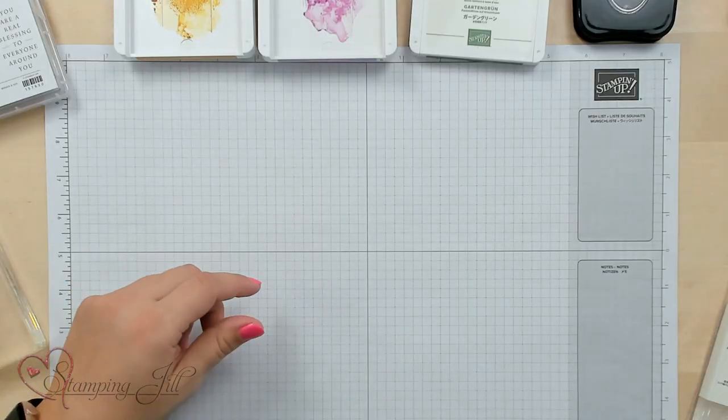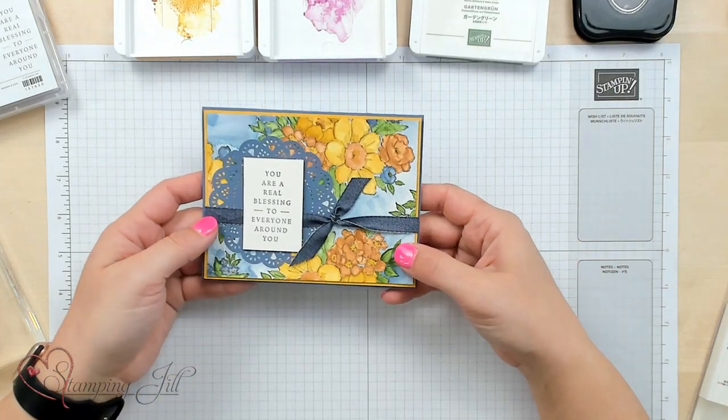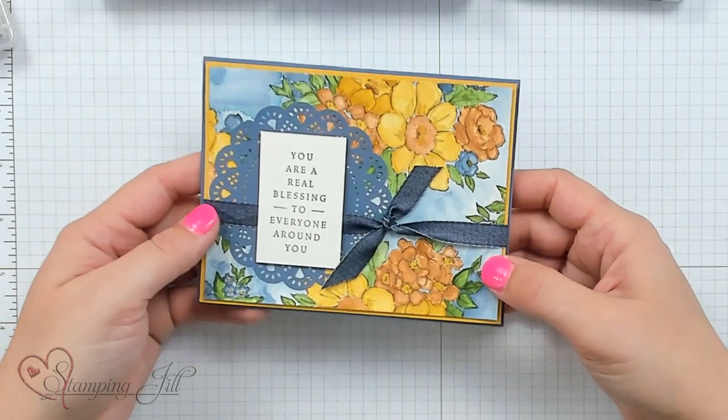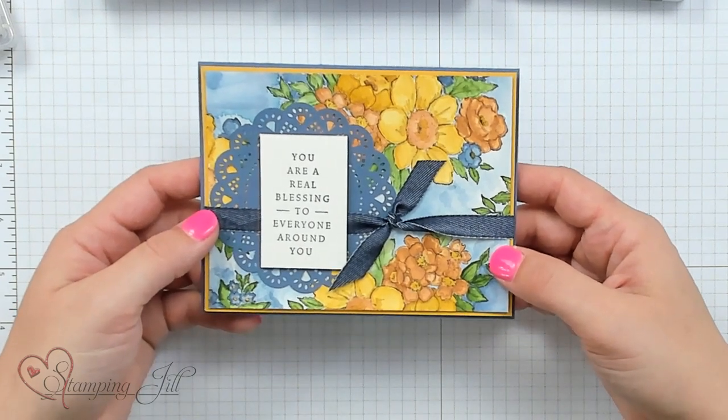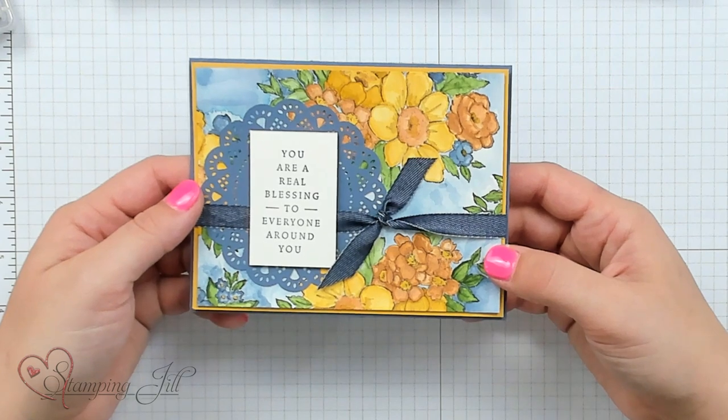When I saw this stamp set, I knew that we had to color the images, and my mind went first to watercoloring. I loved a sample in the catalog that had been done with blends, but I'm not great at blending, so I wanted to try watercoloring with these colors instead. Watercoloring is very cathartic — I can sit and do it for a long time and create beautiful masterpieces that turn out different every time.